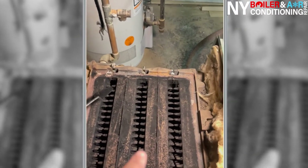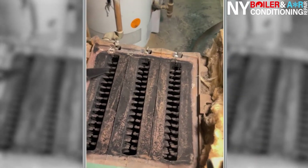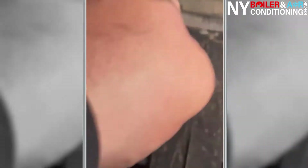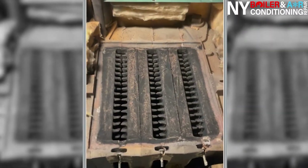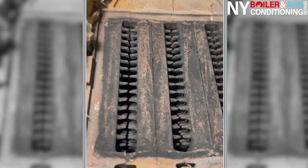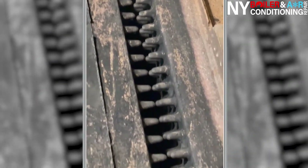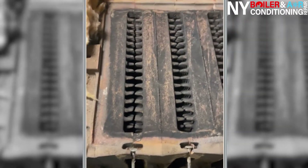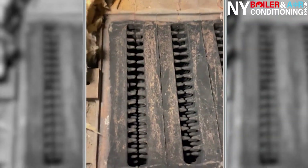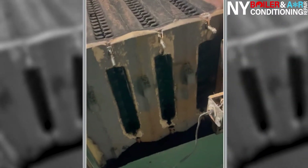We're about to start cleaning the other side of the boiler — different position now. Look at that — look at the difference, before and after. It's nice and clean, passageways are clear, so the exhaust will go through the heat exchanger into the chimney. This is what a boiler cleaning is supposed to look like.